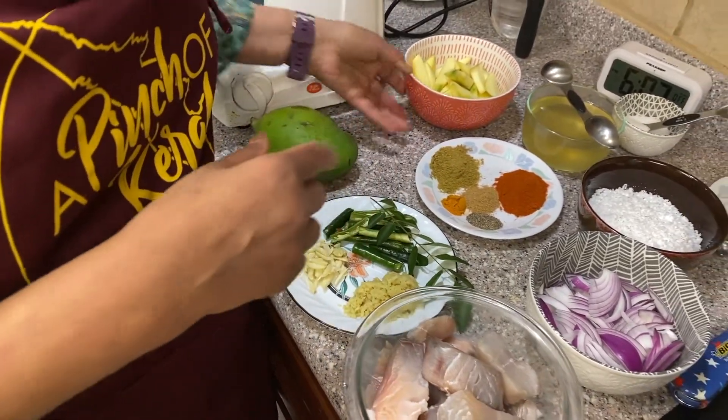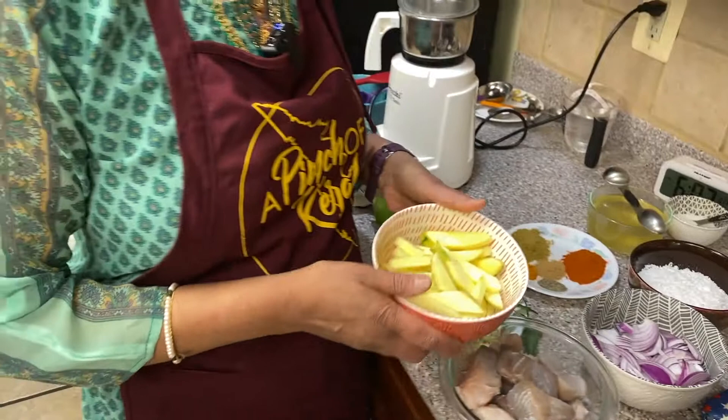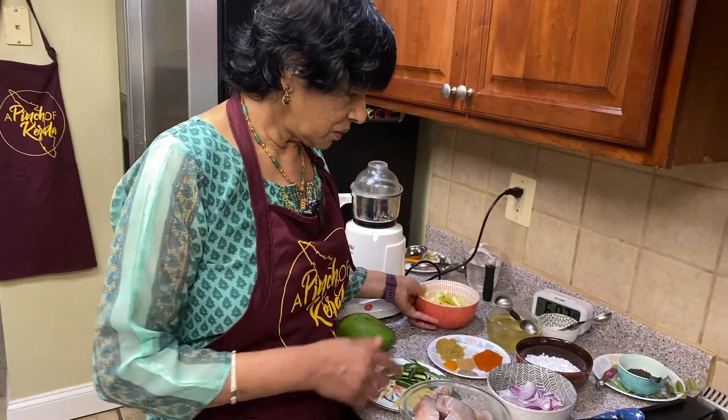After taking the skin off and seed and everything, this is about half a pound. So that's the mango.